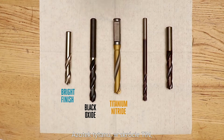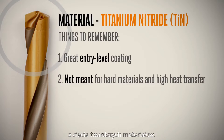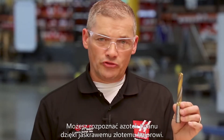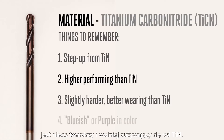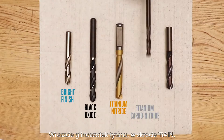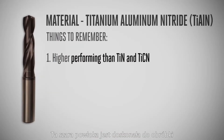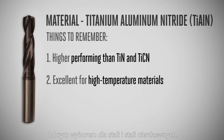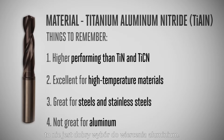Titanium nitride, abbreviated TiN, is the most common coating and is a great entry-level coating for applications where lots of heat won't be transferred to the tool from cutting harder or tougher materials. You can tell titanium nitride by its bright gold color. Titanium carbonitride, abbreviated TiCN, is a step up from TiN and provides a higher service temperature — slightly harder and better wearing than TiN, it's typically bluish or purple in color. Finally, titanium aluminum nitride, abbreviated TiAlN, has a much higher service temperature rating than TiN or TiCN. This gray-colored coating is excellent for high-temperature materials and still a good choice for steels and stainless steels, but because of the aluminum content, it isn't a good choice for drilling aluminum. Beyond these common coatings, many manufacturers have proprietary ones of their own that tout features like high lubricity and extremely high service temperature range.